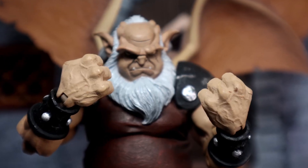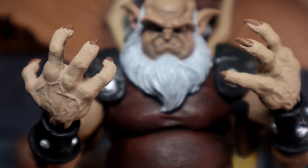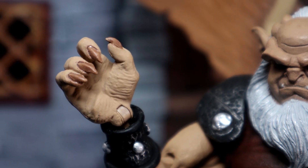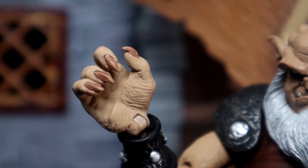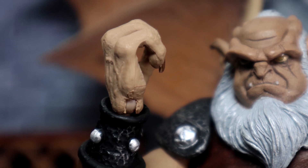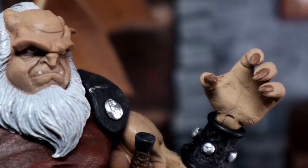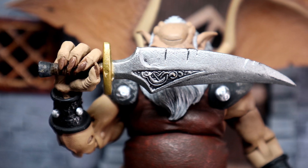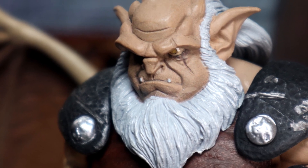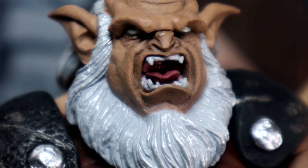Accessory-wise, he does come with a pair of fists, a pair of open claw hands, and two right grasping hands, which is interesting. One of them has a joint that goes up and down, and the other has a joint that goes in and out. They're both slightly different, but not too different. For the grasping hands, we do have a sword, as well as his standard face, which looks amazing, and of course his gargoyled-out, yelling, white-eyed face.